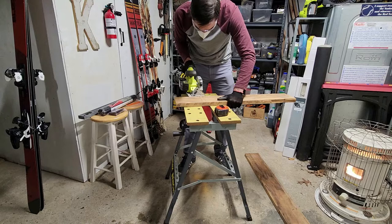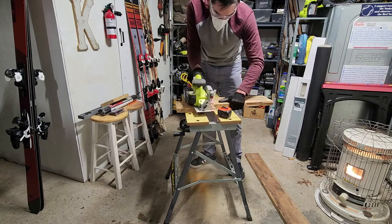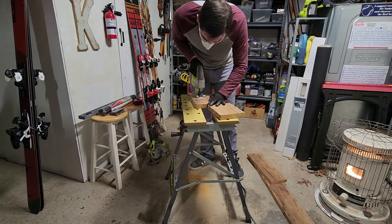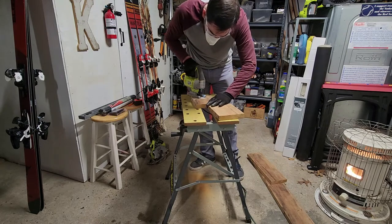I then cut the ends at eight inches each. I cut a notch out of each end two inches deep and three quarters of an inch wide using my jigsaw with a scroll blade.